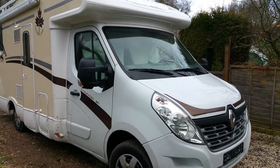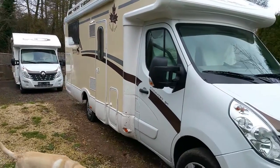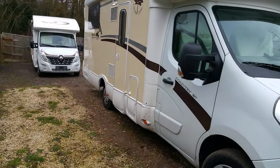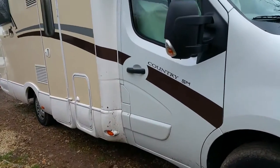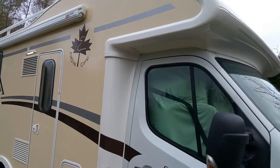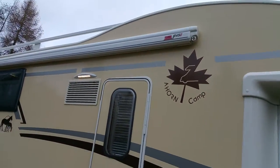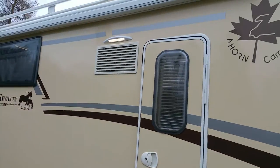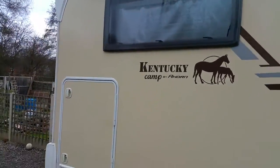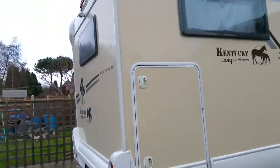Welcome to Supertraveller Motorhome Limited. This is a Kentucky motorhome, Country SM model, 125 brake horsepower, based on the Renault. It has an awning, F-45s, and external lights. Let me take you around — it's got a very large garage and you can fit anything inside.